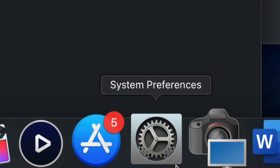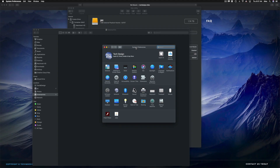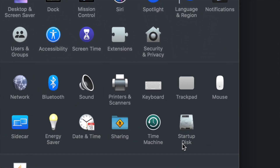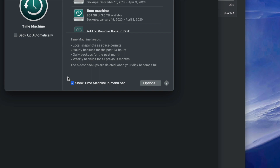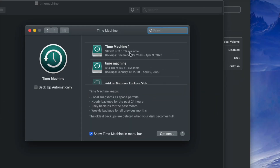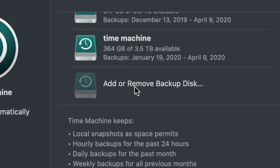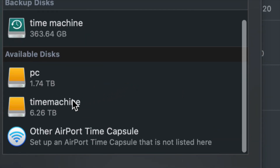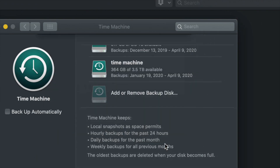Now I'll set up Time Machine. Go into System Preferences — you can find it via Spotlight search the same way we found Disk Utility. Once you're in System Preferences, click on Time Machine. Right away, check 'Show Time Machine in Menu Bar' — that's very important. For most of you this will be your first time, so you'll see 'Add or Remove Backup Disk.' Click that, and from the available disks you'll see your PC and Time Machine partitions. Select Time Machine and click 'Use Disk.'